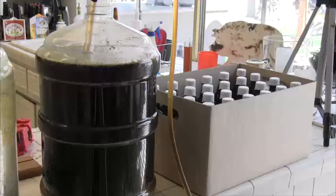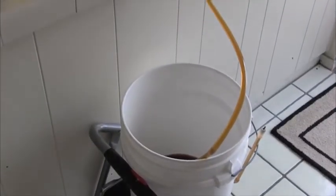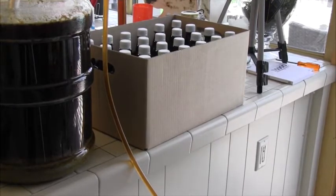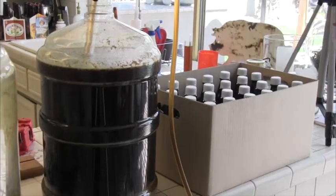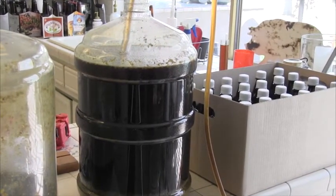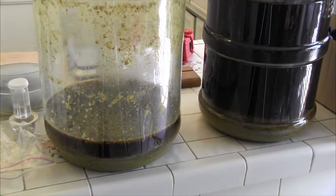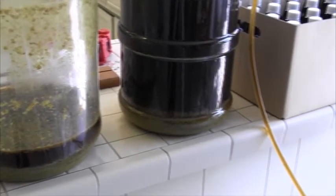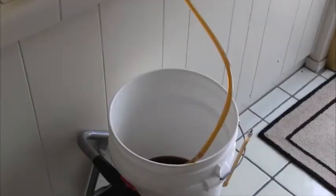I'm racking the second carboy down to the bottling bucket. You can see I got 24 sixteen-ounce bottles and then another six-pack of 12 ounces out of the first carboy. We'll see what the volume is on this one. I'm not sure what I can do with the trub — I'd like to salvage that somehow — but I think I'll wait. I'm not going to put that into any beers I might be sending out. I want to make it as clean as possible.